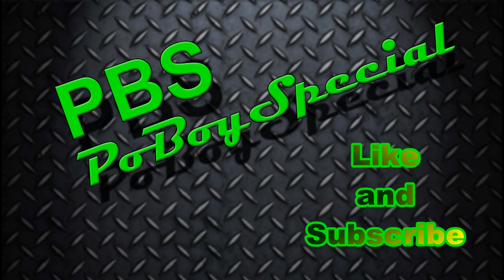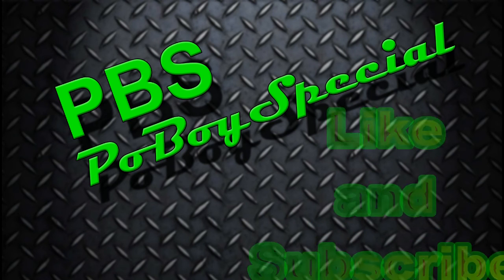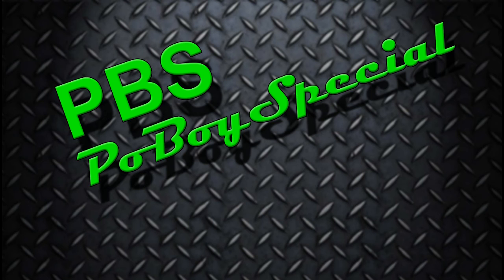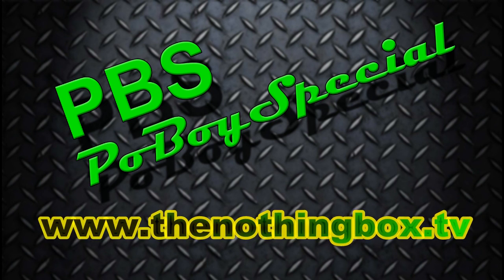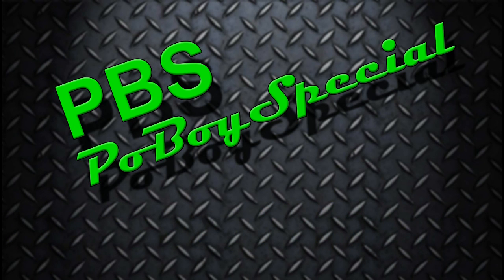If you like what you see, don't forget to like and subscribe to the Po'Boy Special channel. Also go check out our website at www.thenothingbox.tv — it has a lot of great information and free downloadable data. And as always, you saw it here on the Po'Boy Special channel.